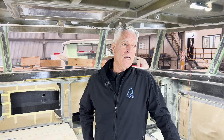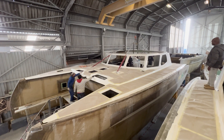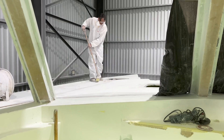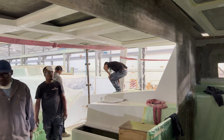We're in what's called the final assembly stage. What is that? This is the stage where the hulls have been joined, the decks are on, the coach roof is on, and the primary structure of the boat — what we call hull, deck, and bulkhead — are completed.